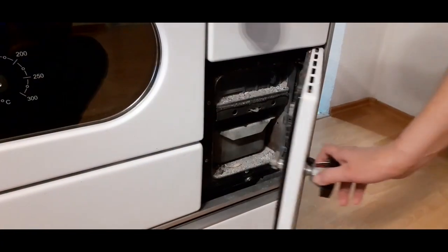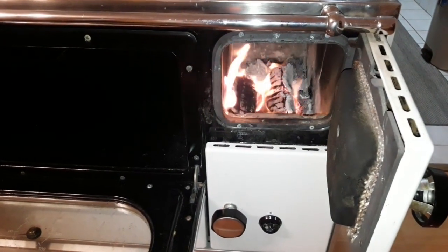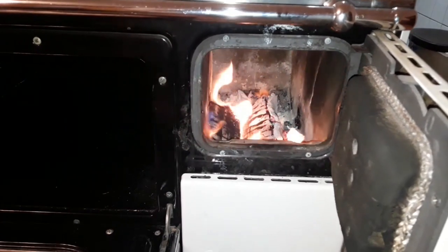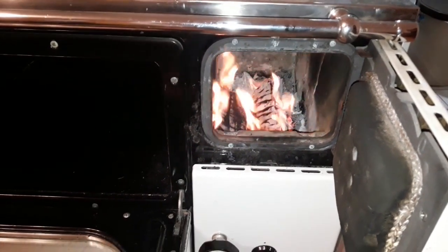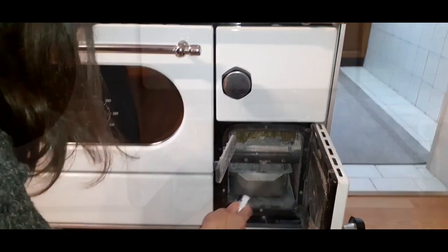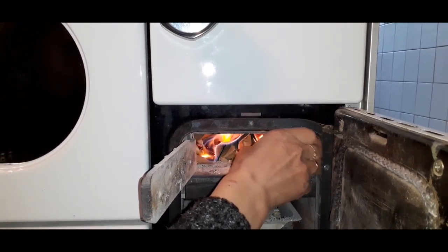Then you should set the air vent to minimum and close the ashtray door. So again, the needed heat depends on the type of wood you use, how much you add to the fire, and in what intervals. More air intake means more fire and heat; less air means less fire and heat. If you don't have much experience on how to start, maintain, and put out a fire in a wood-burning stove, click on the card in the corner and see our video dedicated specifically to that topic.